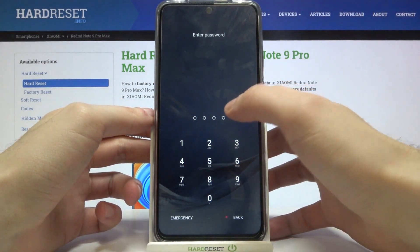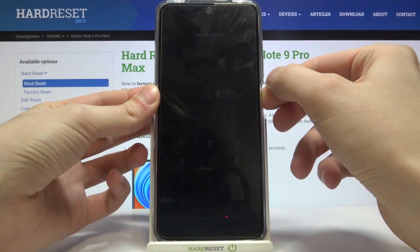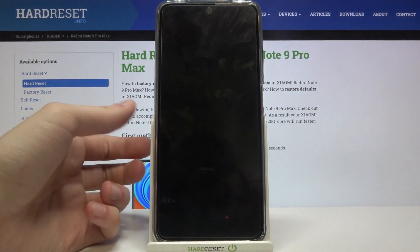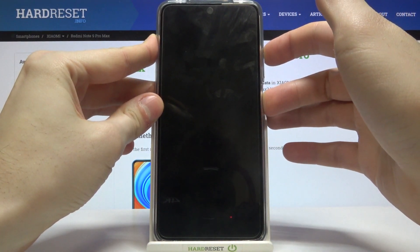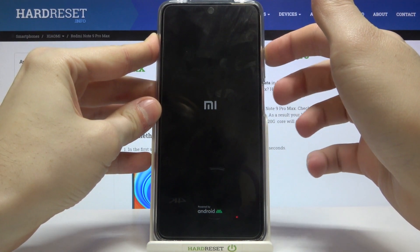To begin, turn your device off by holding the power key, then tap Power Off. After it turns off completely, hold down the power key and volume up at the same time for a few seconds. Once the screen turns on, you can release the power key.